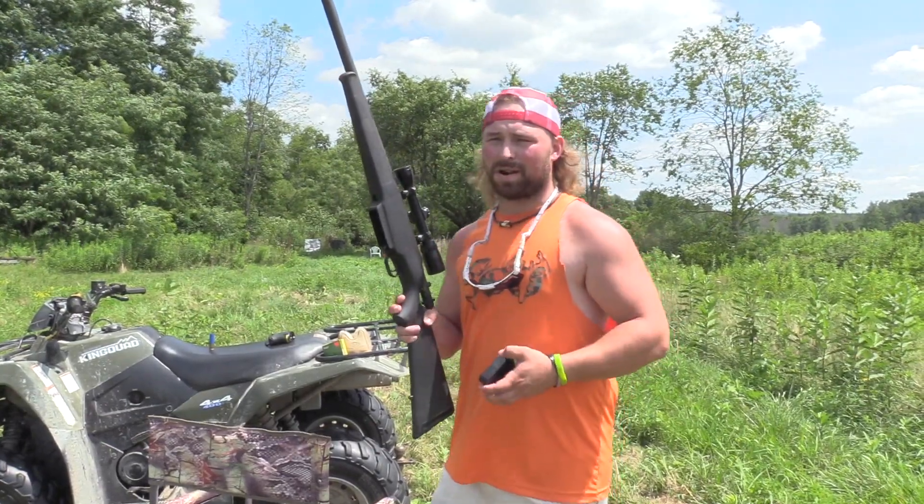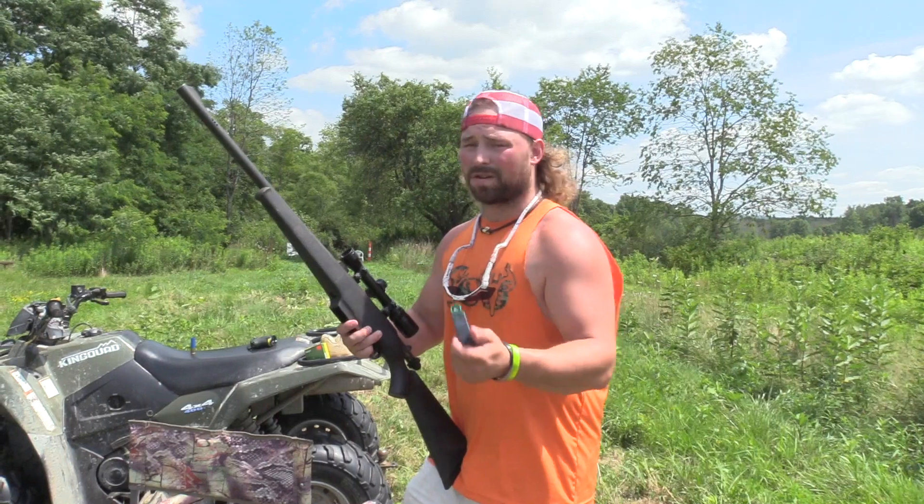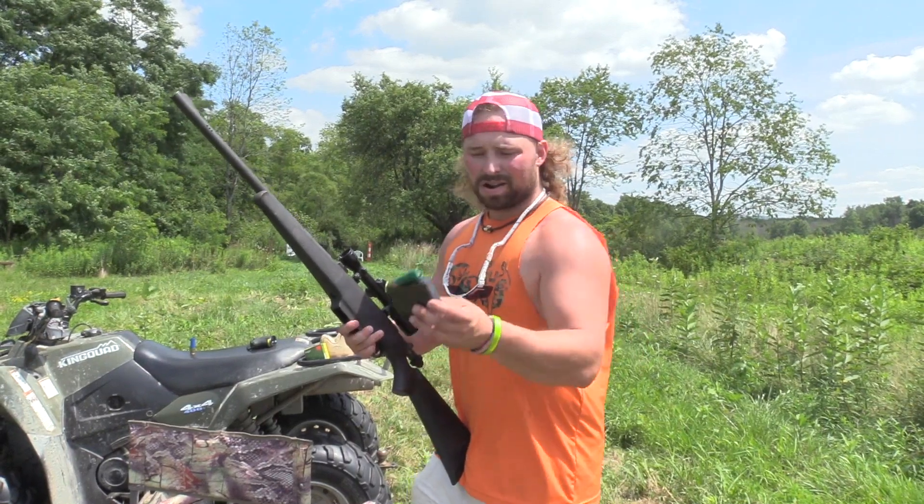We've been curious for a while after doing our broadhead test. We're at 50 yards — we figure that's a good yardage to start. So let's just see if this can make it through the gel and what it does to the gel. Let's get after it.